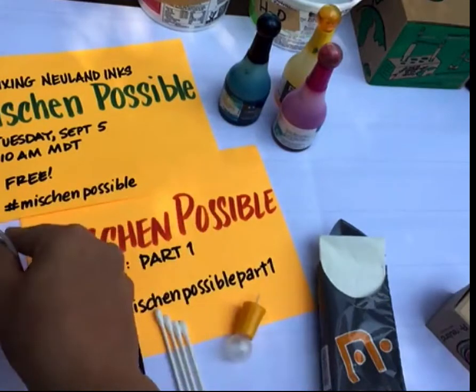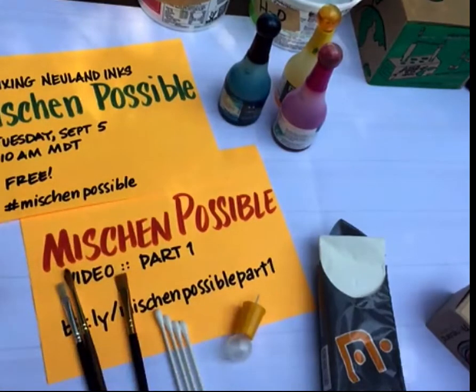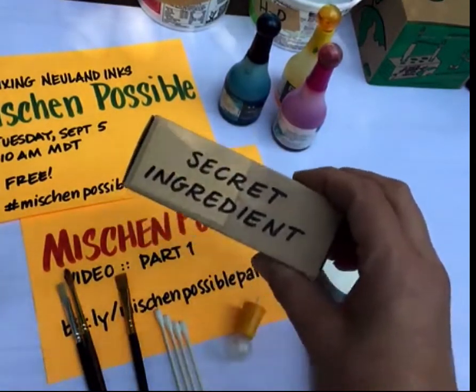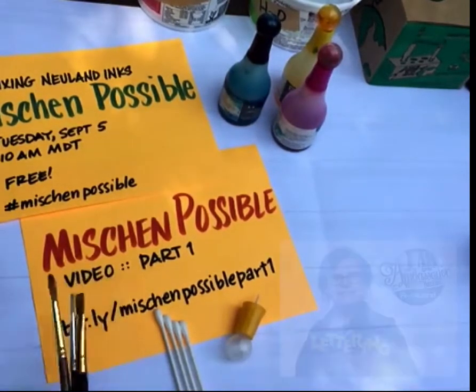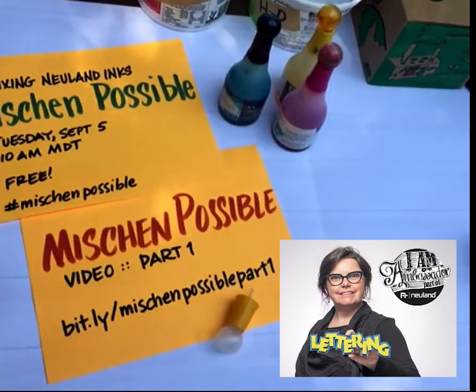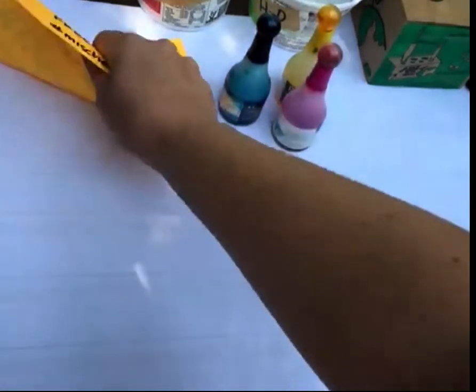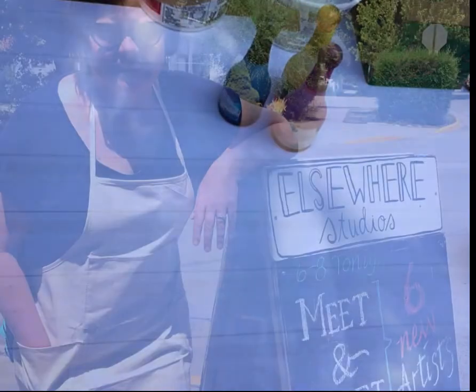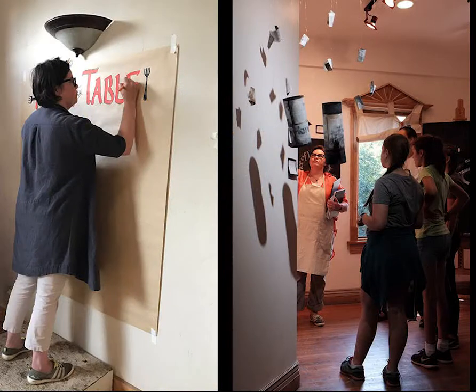Get some little containers — I suggest either clear or white; you can pick things up like this at the thrift store. This is going to be really great for mixing colors, and today I'm going to reveal the secret ingredient. Quick intro for those just tuning in: my name is Heather Martinez, I am a visual practitioner, lettering artist, visioneer, and Neuland ambassador.